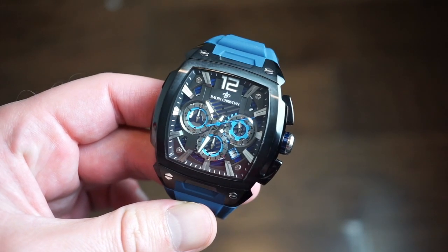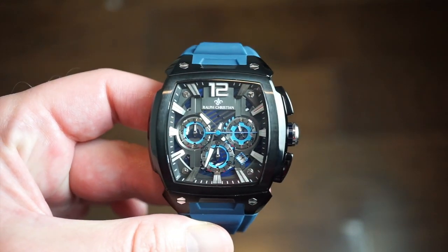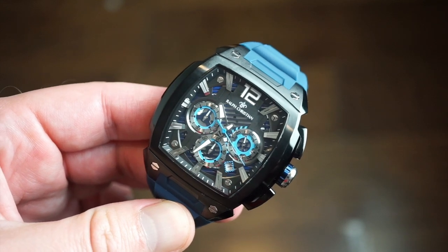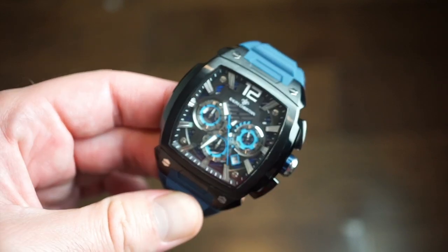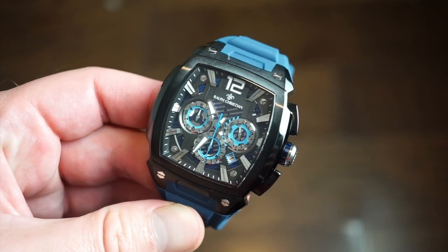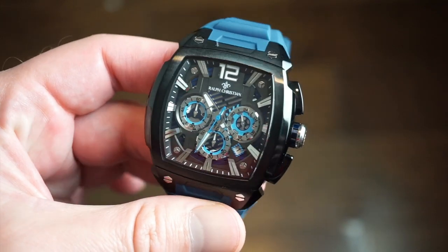The price is $229 US from Ralph Christian. They ship from Florida, so it arrived pretty quickly — about two days via USPS. They do ship worldwide as well. If you go on their website, which I'll drop a link to in the description, and sign up with your email, you get about 15% off, so you can actually get this watch for under $200.